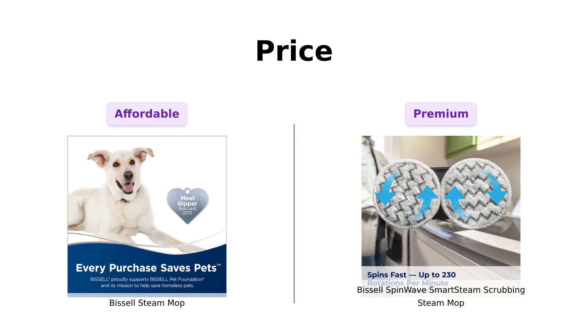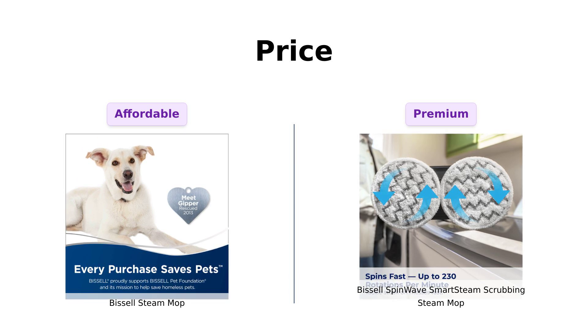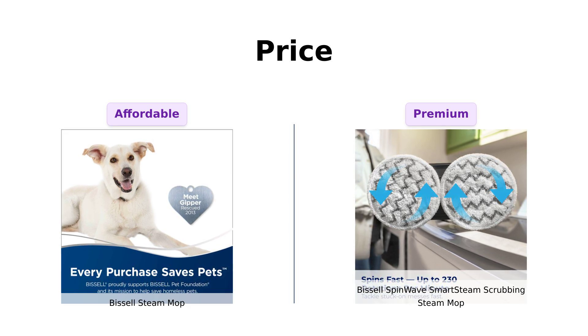Let's start with the price. The Bissell Steam Mop is priced at $102, which many reviewers commend as a good value for its performance, especially for lightweight and easy maneuverability. On the other hand, the SpinWave is priced at $159, offering more features and tech-savvy options.